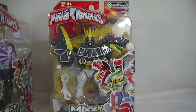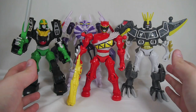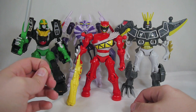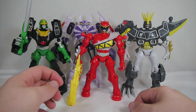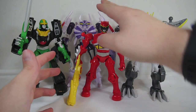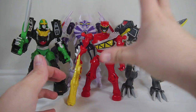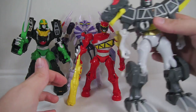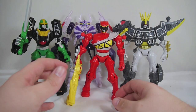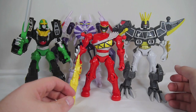So let's get these guys open and take a look. The Mix and Morph figures are available in single packs, which we're looking at today, as well as double packs. The targets around me haven't gotten the double packs in for whatever reason, but the double packs contain a Ranger figure and then pieces of a Ranger Zord that you can mix and match with the Ranger figure. Each of these single pack figures either come as Rangers or Ranger Zords, as they're calling the Megazord figures in this line.